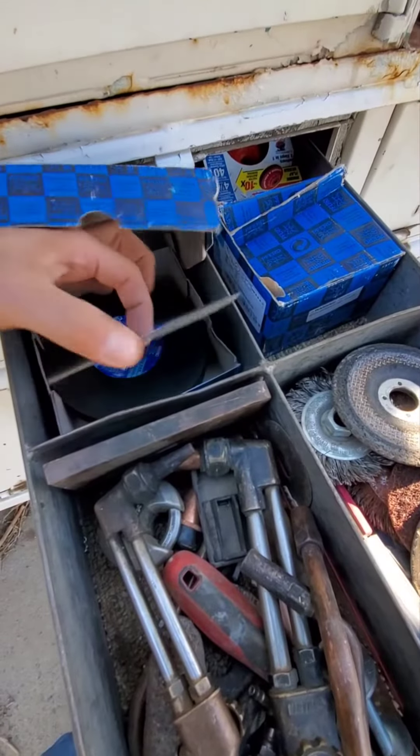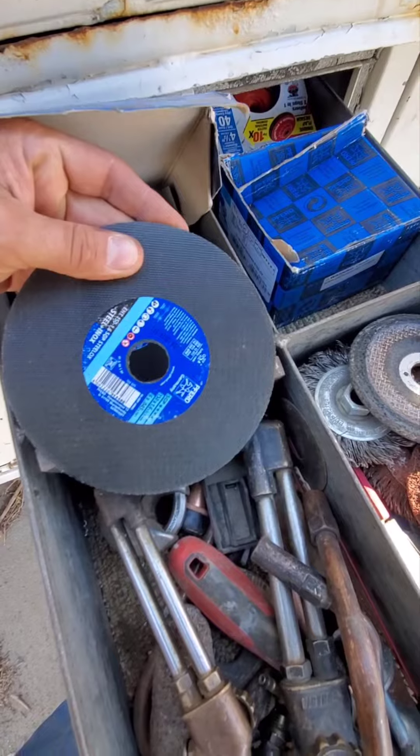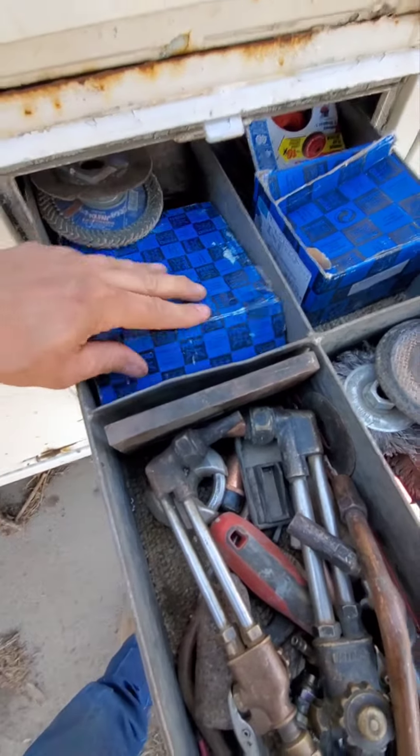And of course, you can use a cut-off wheel. I'll use Pifferdough 45s and then a Tiger disc to kind of polish it up.